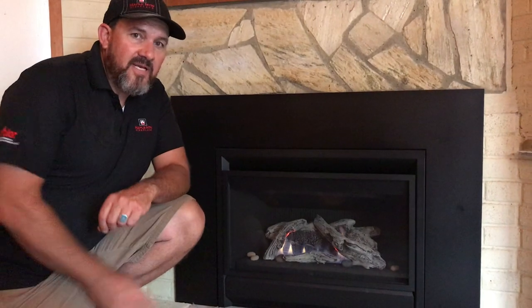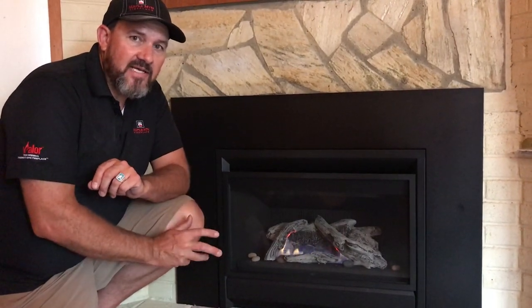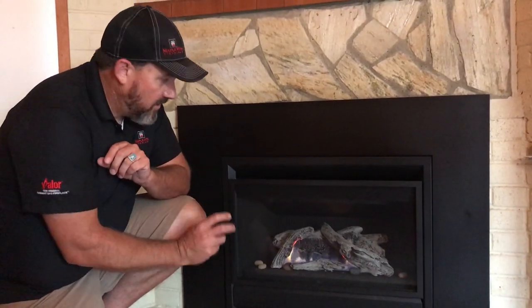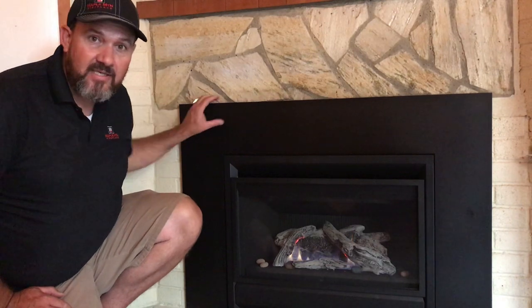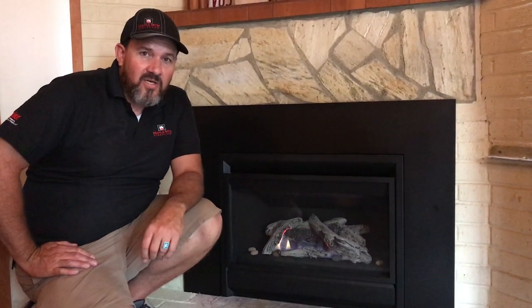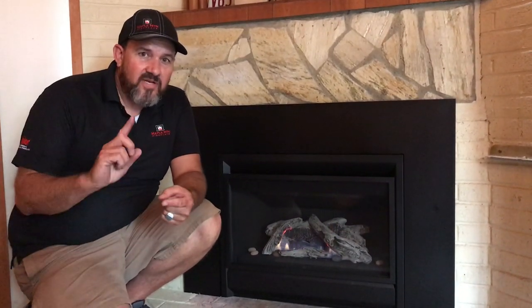Let's talk about the fireplace. This is the G3 gas insert from Valor. It is direct vent. We have the matte black front with the driftwood logs and a fluted black liner. The trim on this is just the basic black trim. We hope you enjoyed our video — we're all done. Don't forget to subscribe, give us a like, and leave any comments or questions. We'll answer them right away. Thanks for watching.